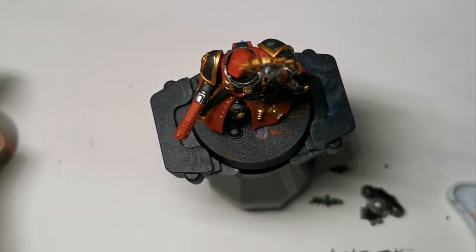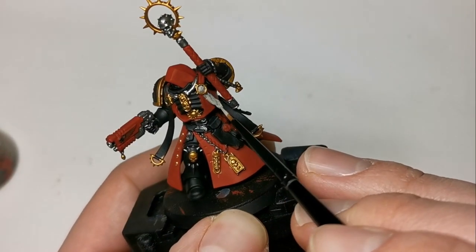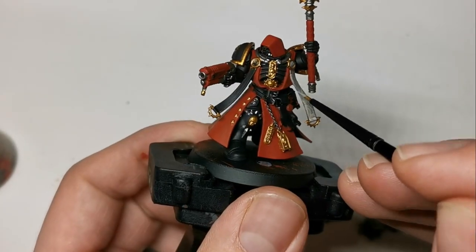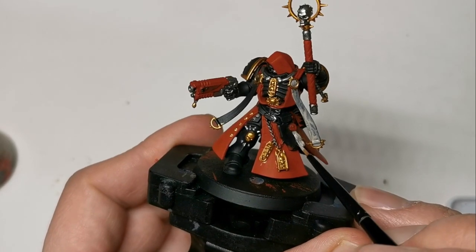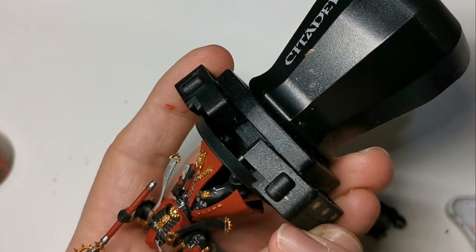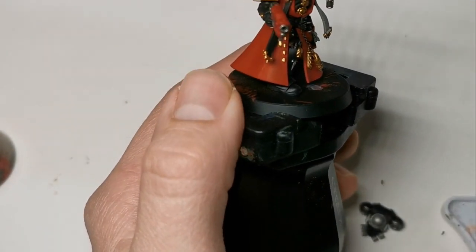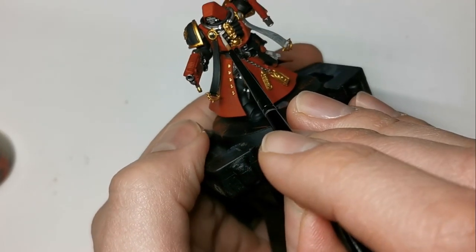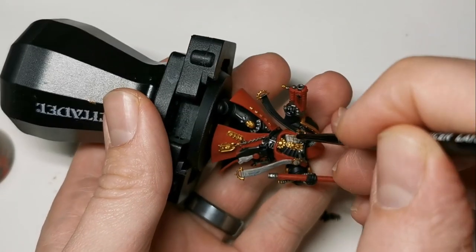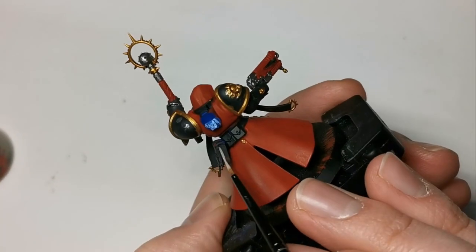Rakarth Flesh is next, and we'll be using this on the parchment areas. Again, you'll need to thin this down a bit and do several layers. You'll also want to paint all of the bones and the skull mask, and the scroll detail on the right shoulder pad. Also don't forget the Oath of Moment that's attached to the gun holster.